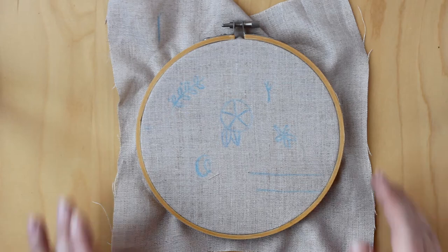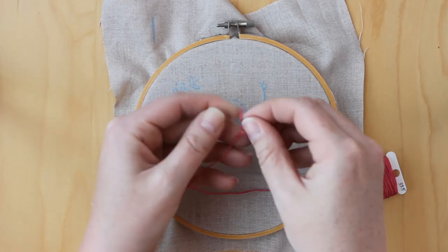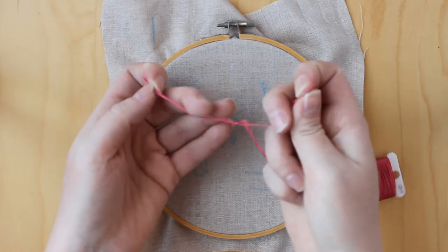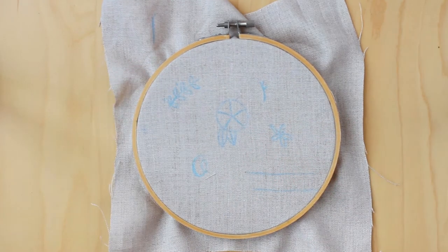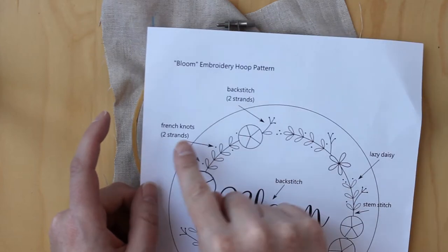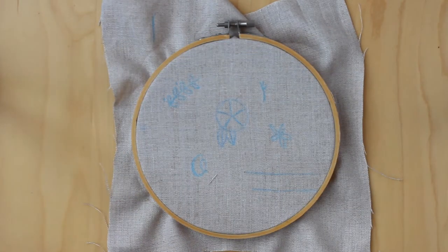I just wanted to show you a couple more basic things before we start embroidering. Floss is made up of six smaller strands that you can pull apart to get thinner stitches. So if you only wanted two strands, you would pull two strands away and only use those two strands. On the pattern, I have indicated that on the small branches of the back stitch you would use only two strands, and for these small French knots you would only use two strands. Otherwise, you're just going to be using the full six strands of embroidery floss.